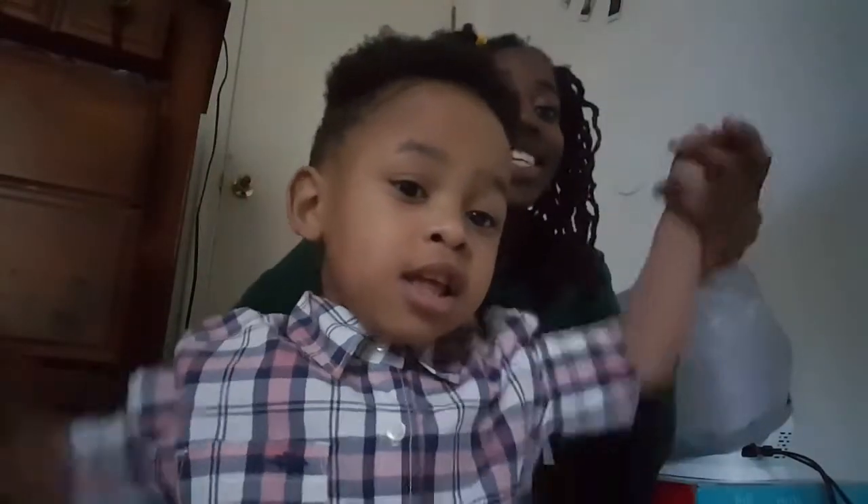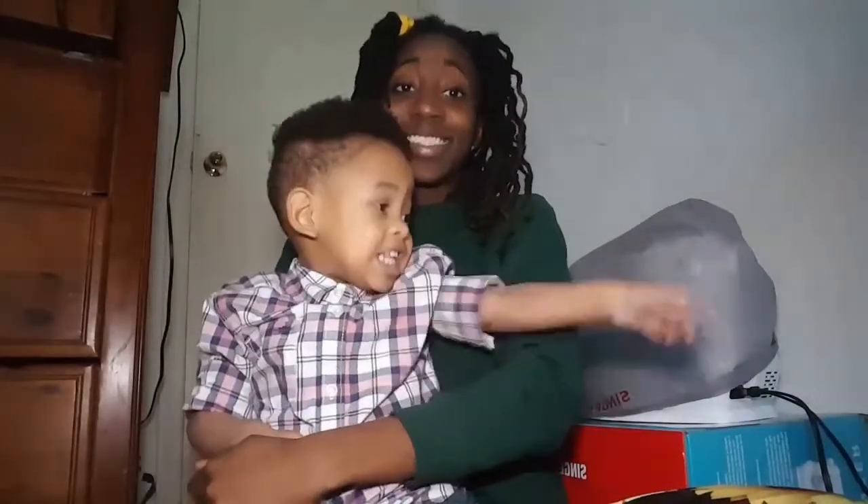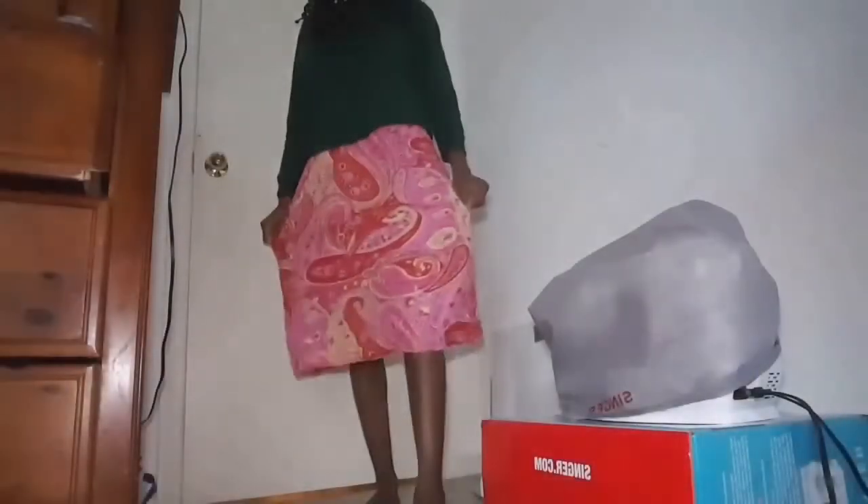Hi guys, welcome back to my channel. What we are going to be doing is trying to design a dress but putting chains on it — yes, it's gonna be different. So this is the dress that I'm going to try to turn into a skirt with cute chains on it. I plan to cut the sides of it.